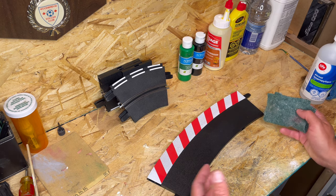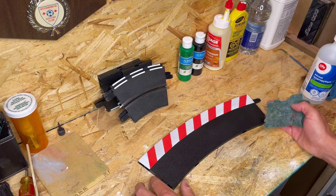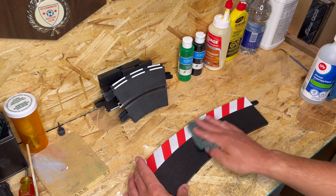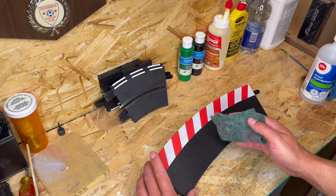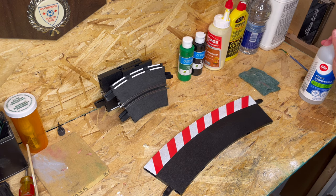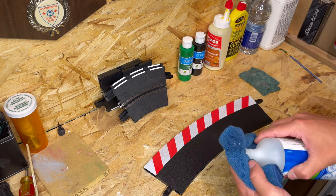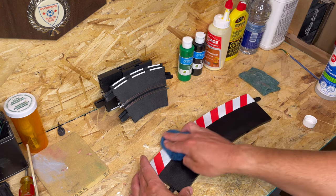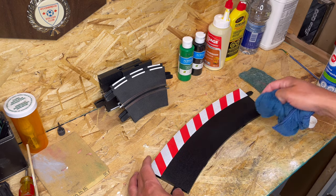I know some people say it's good to sand the track, so I tried just scuffing up the surface a little bit for the paint to grab better. But I found on a lot of the track I didn't really have to go crazy, so I use a scotch brite pad just to scuff the surface slightly. After that I sterilize the track using isopropyl alcohol on a microfiber towel — just wipe down the surface to get any contaminants and dust off, ready to accept the primer and paint.